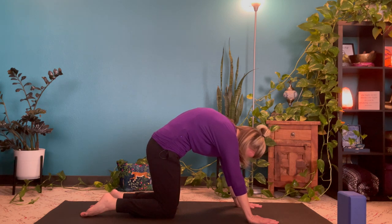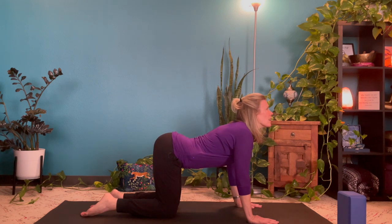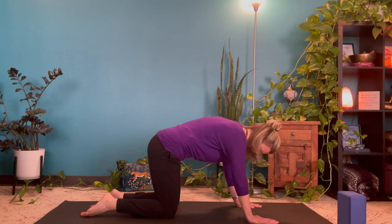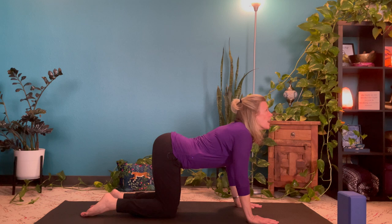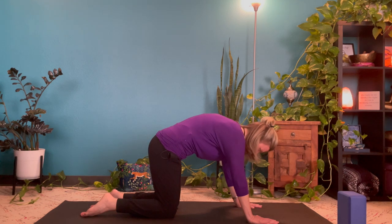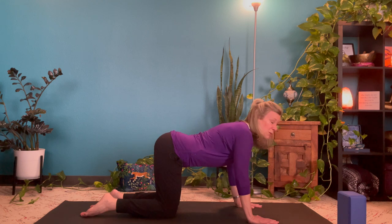Let's do that two more times. With an inhale, arching the back. And with an exhale, rounding. Seeking somewhere around a five-second inhale and a five-second exhale — enough time to feel what you're doing while you're doing it. And then make your way back to tabletop, and we'll move into hip circles.